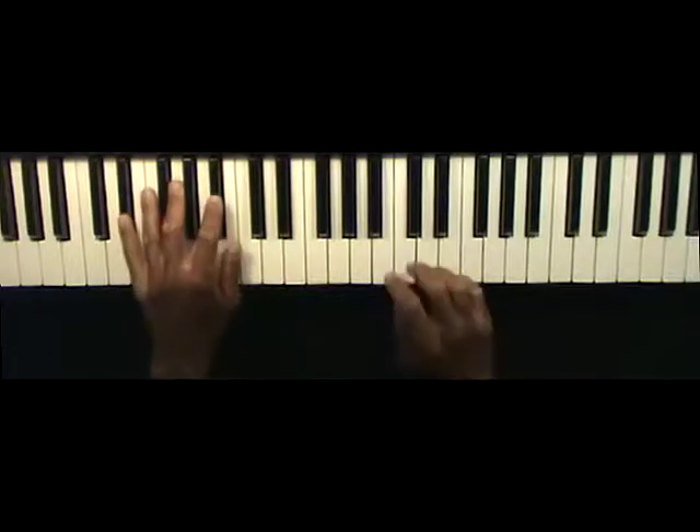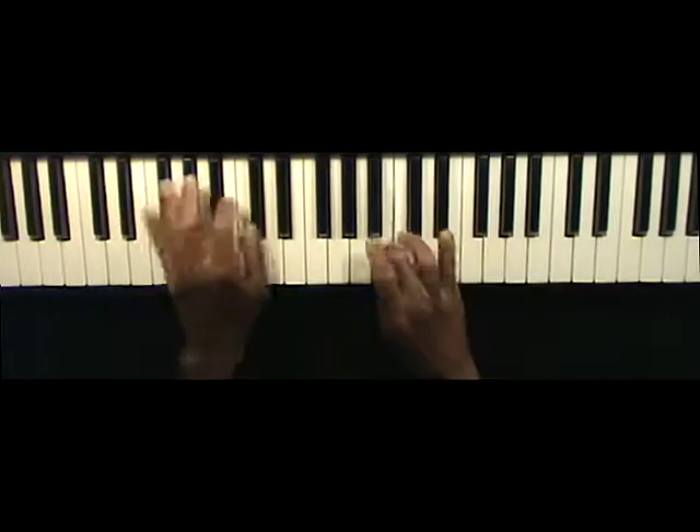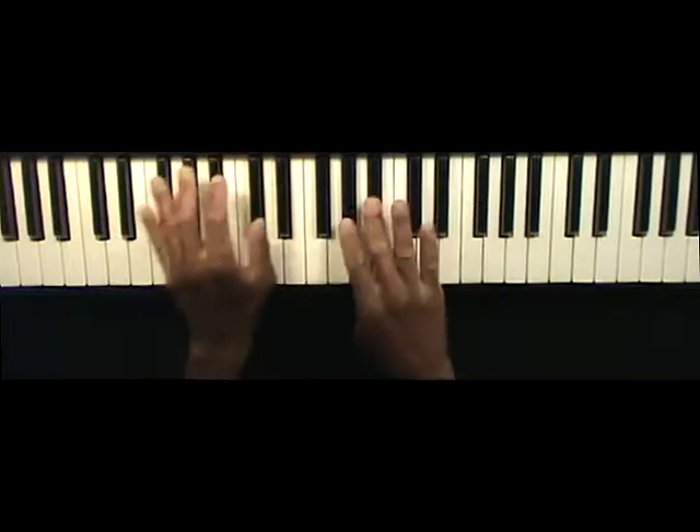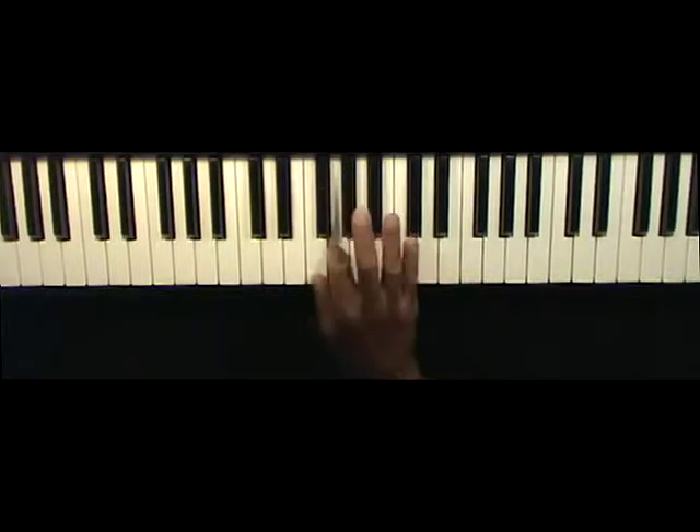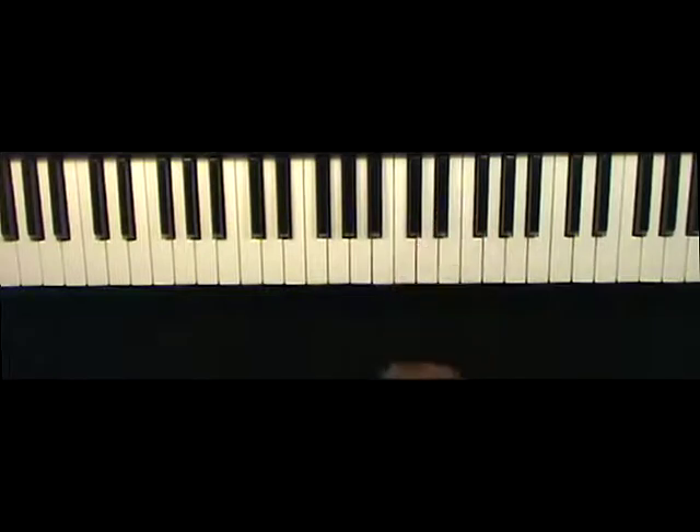Here's a run that's easy to play. Let me go ahead and break this run down for you. I'm going to be using two scales: I'm going to be playing an E-flat major scale, and I'm going to be playing an A-flat mixolydian scale.